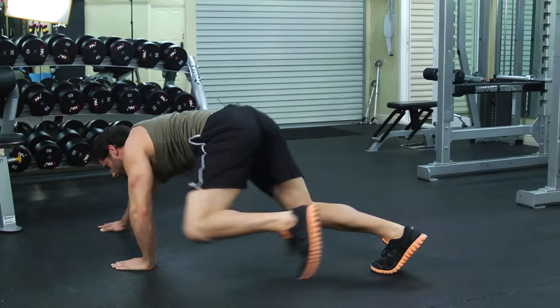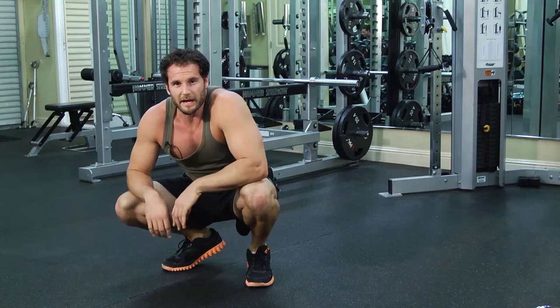And to go backwards, it's just the same thing in reverse. So that's the Spider-Man crawl.